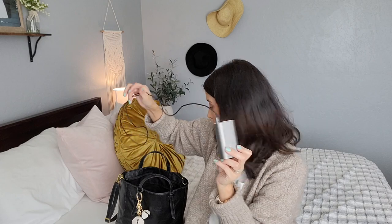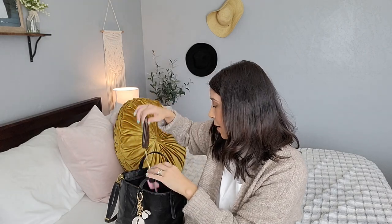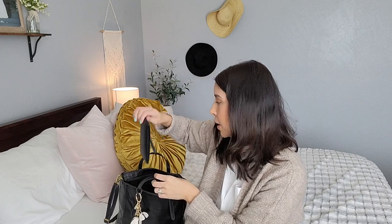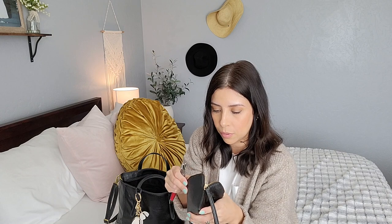I have my keys — this is the key cles from Louis Vuitton. I have my Coach little coins pouch. In here I just have some pens; I always keep them in a little pouch like this because you just never know if they're going to leak or mess up your purse. You want to take care of your purse.